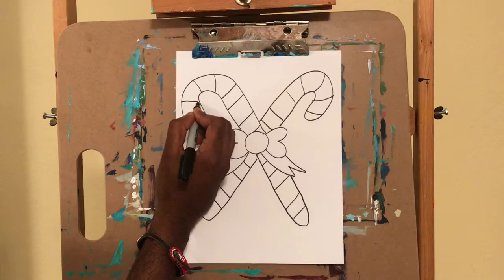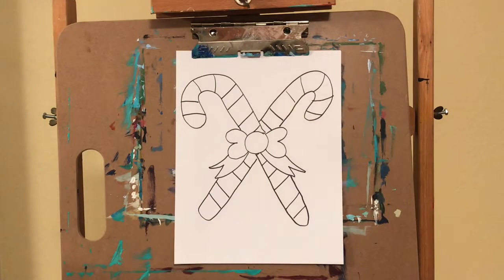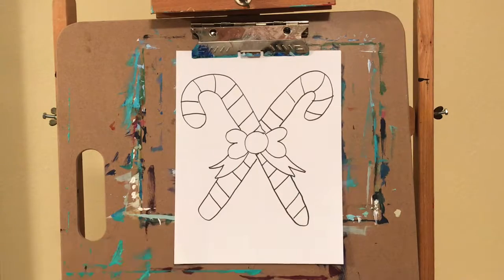Come in right here. Good job, that looks good! Awesome, you did a good job. Now all you've got to do is go ahead and color it. You can color any color you want. Of course the bow will probably be red, and then you can draw your stripes — red and white, red and white, or red and green, or whatever color you like. Alright, see you guys — don't forget to subscribe!